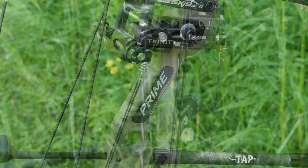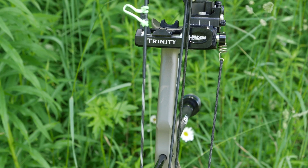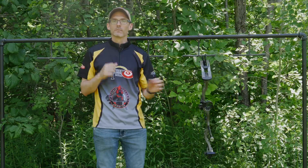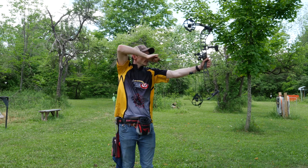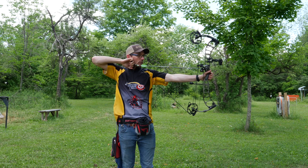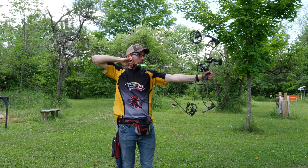The grip on the Logic elicits zero complaints for me — it's flat on the front with slightly rounded sides and it fits in my hand just perfectly. The draw cycle of the Logic CT3 is on the short list for my favorites this year. In fact, I probably like it even more than the CT9, which I covered in our target bow project.